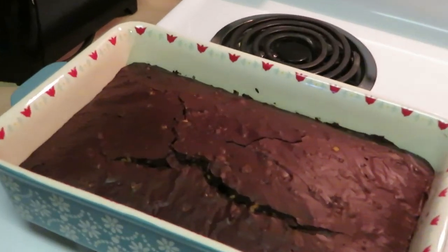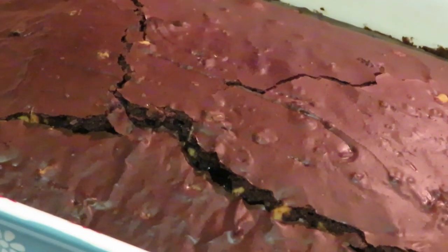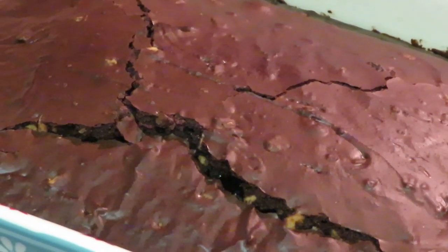Okay guys, we've got our Ghirardelli walnut brownies and they look so good! Look at that crack across the top — that's how you know it's gonna be good when it cracks across the top. You can see the walnuts. It smells so good; the whole house smells like a chocolate factory. Y'all seen me do it, so you know I did it.